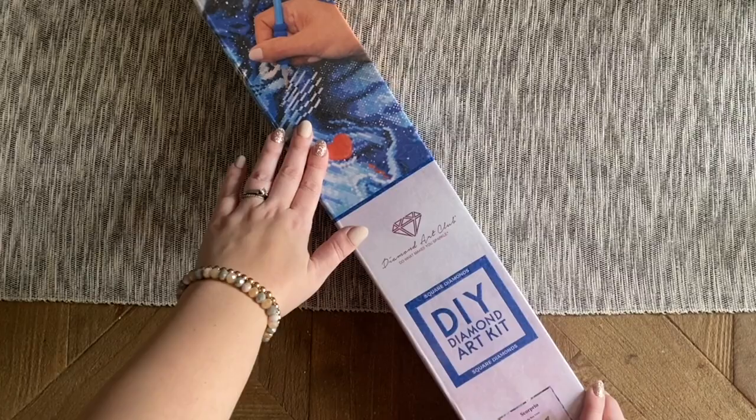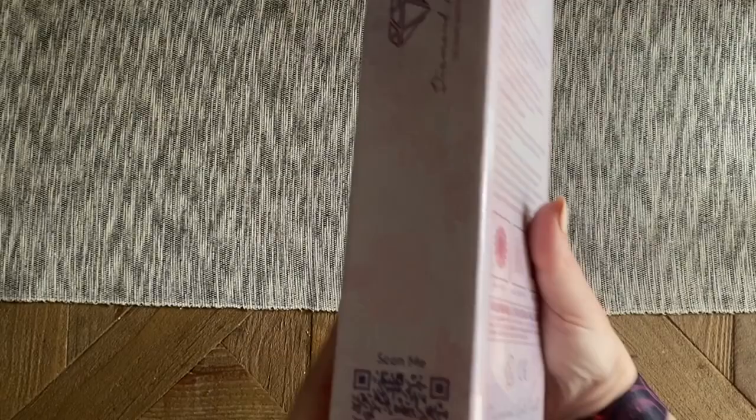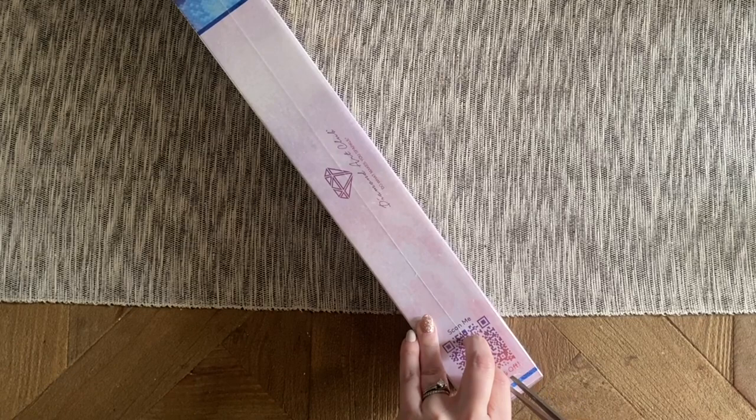If it's a round kit, it's going to be all pink on the back. We've got info about how diamond painting works, kit contents, and on the side we have a QR code we can scan for a discount code. There are lots of discount codes everywhere, and frankly, if you're like me and you see a collection of literally 12 kits, you're going to want to use one.